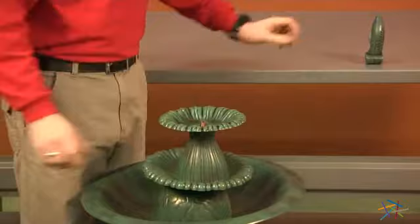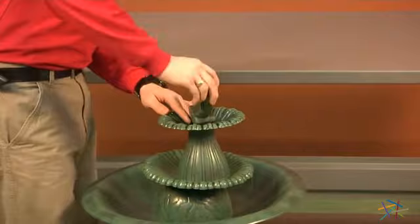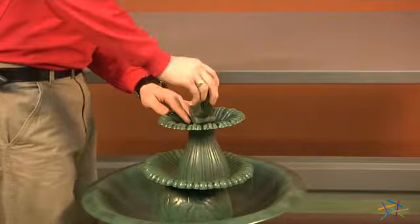Then your small tier, piece 2. Then finally, your fish figurine, piece 1. After you've finished tightening your fish figurine, you'll have your finished fountain.